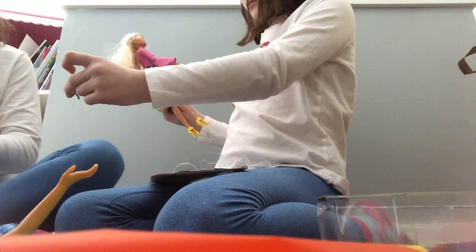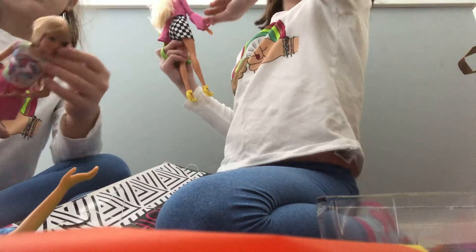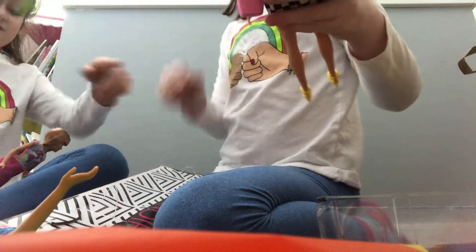The accessory bag is right there. Give you your favorite one. Do you like this one? I only like the bottom. Look at the bottom. That's cool. Where's the scissors? I need them. I have them. Thank you. Look at those cool high heels.